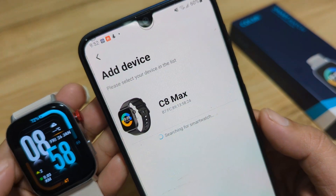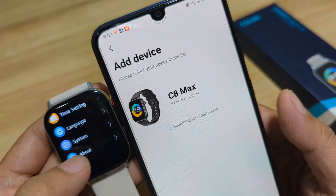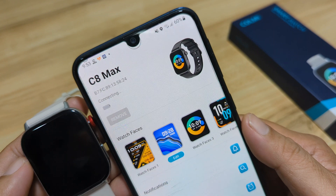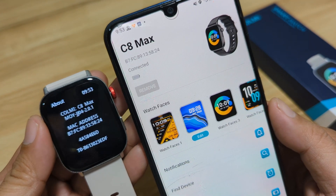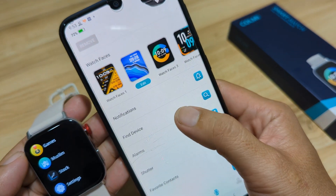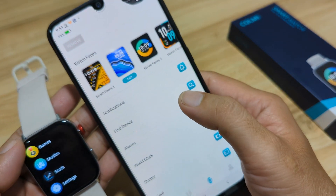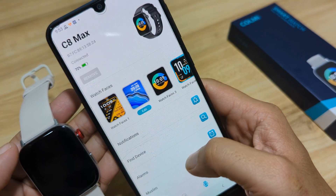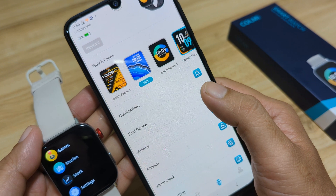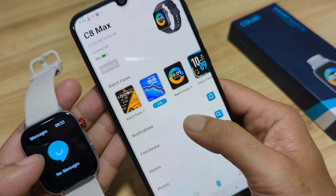Right away, we have the C8 Max appearing. Let's verify it's our smartwatch by going to the About section and checking the MAC address — it's the same. Tap on the C8 Max and it will connect to our wearable. It's now connecting and we are connected. As you can see, we have 72% battery. We tapped Find Device, accepted the Bluetooth pair request, and we are now fully connected with our smartwatch. Very easy.